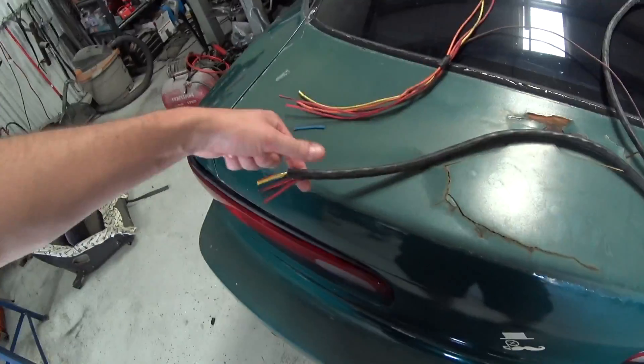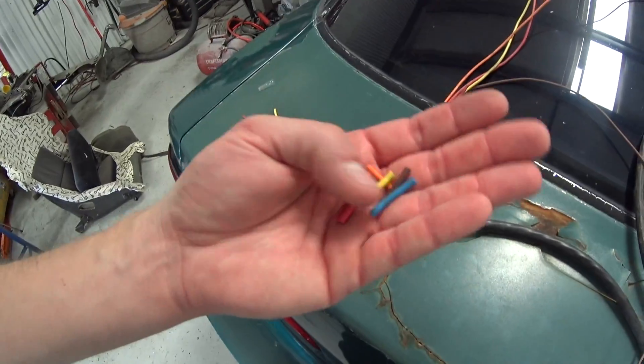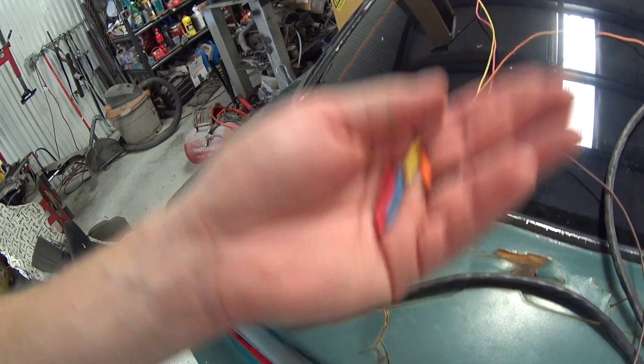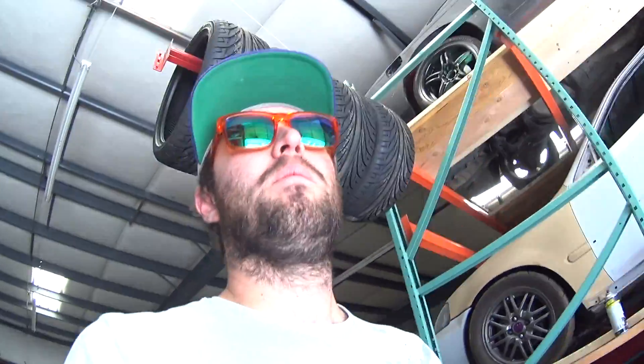Time to go to Big R to get some trailer wiring for the harness. This is the plug that goes to the receiver on my truck. It already has quite a bit of length, so I cut some colors off so I know what colors I need. I think they have a seven-wire harness sold by the foot. I wanted to bring these just in case so I know. I'll get 15 feet so I have a little extra.